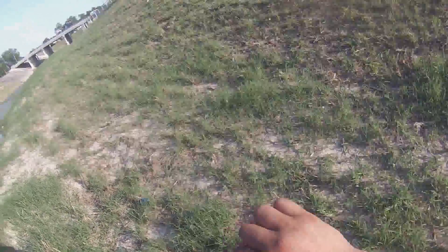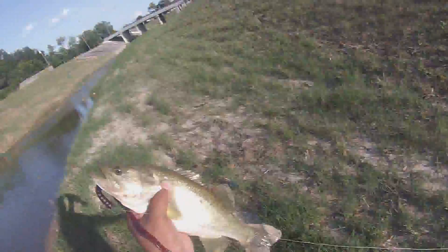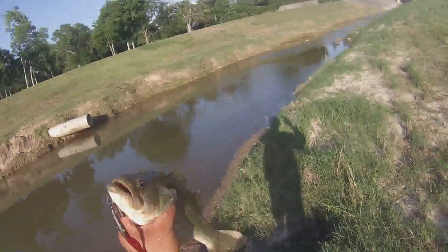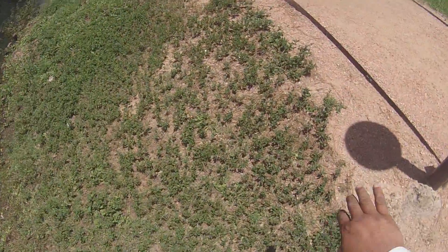All right, here we go folks, bass number three — same setup. We got a bleeder on the same setup. He's way down there, I'm about to get my pliers. 10 inch Berkeley power worm on a Trokar three-out worm hook, small bullet weight. Get him unhooked, throw him back. On to the next. First bass — nice black bass.